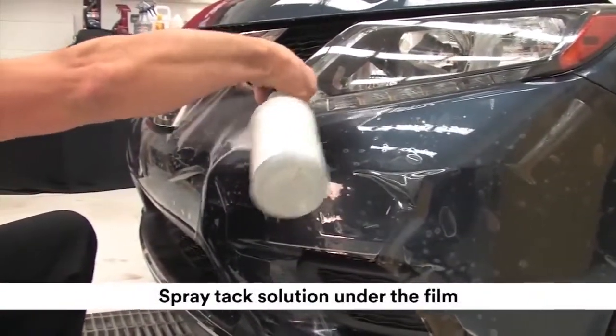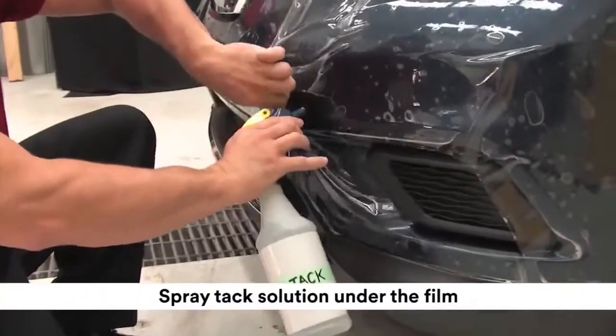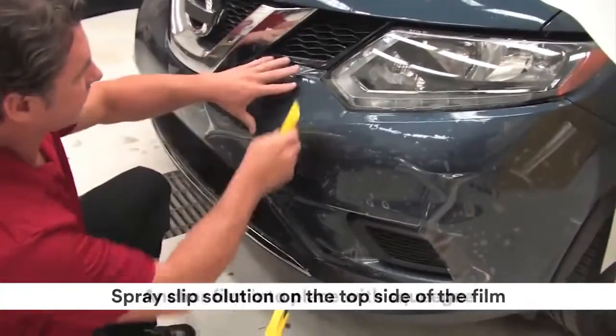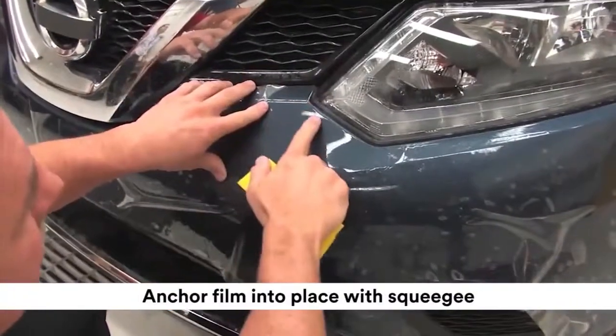Spray the tack solution under the film, which is the adhesive side. Spray slip solution on the top side of the film. Anchor the film into place with a squeegee at these two alignment points.